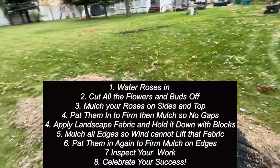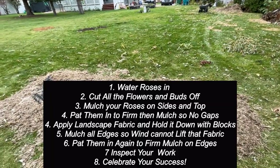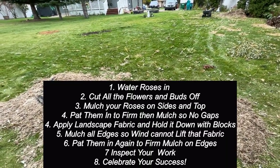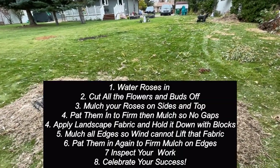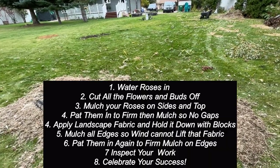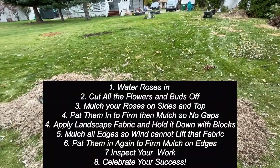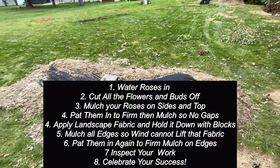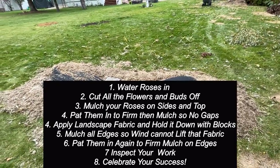Number one: water your roses in — I don't care what kind of roses they are. If they aren't hardy to your area, water them in really well. Number two: cut off any blooms or fresh buds. You don't have to cut the rosehips — just the blooms and fresh buds. Do not cut your plants back. Number three: whether you're using leaves, soil, or grass clippings, mix them together so you have some weight — that's why I like soil in it. Pile that on your roses: first on the sides and pack it in good, then on top. You want at least three inches of coverage all the way around. Once you pile that on, go all the way around and do the first pat test — pat down that mulch, make sure there are no gaps or air holes around the roses.